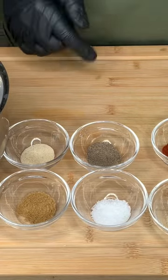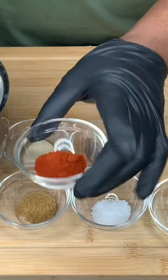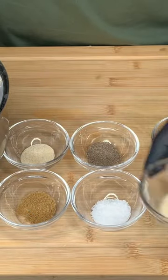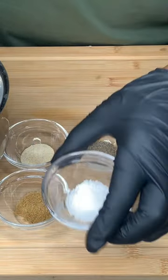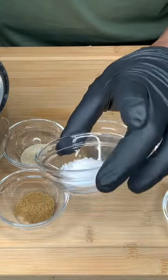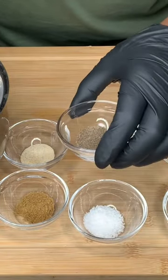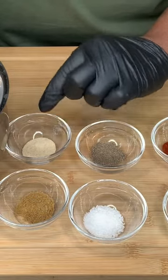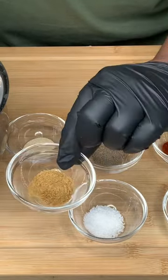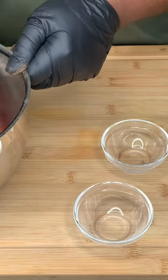Let's focus on cooking our steak. I have two teaspoons of smoked paprika, half a teaspoon of garlic powder, one teaspoon of kosher salt, half a teaspoon of black pepper, half a teaspoon of garlic powder, and half a teaspoon of cumin. Now cooking off our steak.